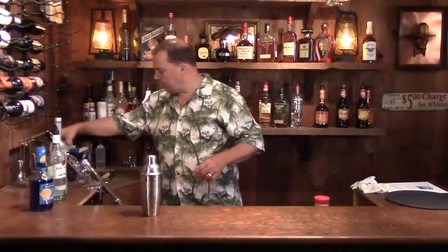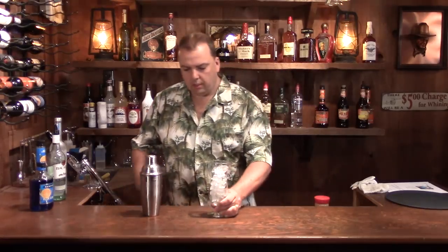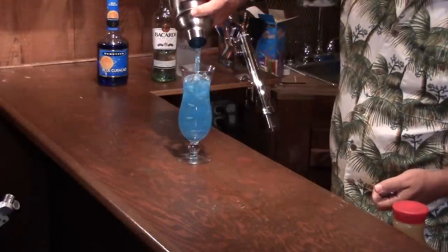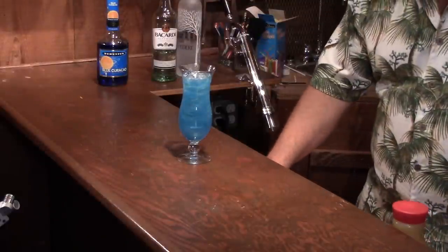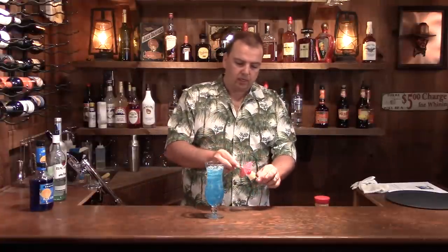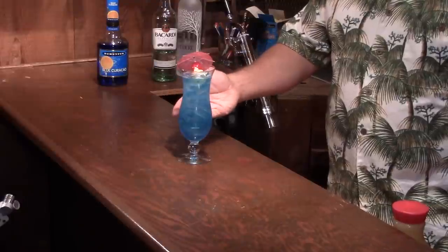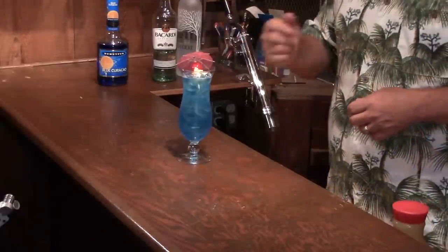You want to take a hurricane glass and fill it with some ice, then strain the drink in. Garnish it with an umbrella, a little cherry, and a piece of pineapple — just sit that in there like that. As you can see, the pineapple juice I used has not discolored this drink at all — it is still blue. If you don't mind it going a little bit ocean green, use the other pineapple juice. I just figured this out a few weeks ago when I was testing these drinks — the pulp settles out, so you can keep them blue if you want to.